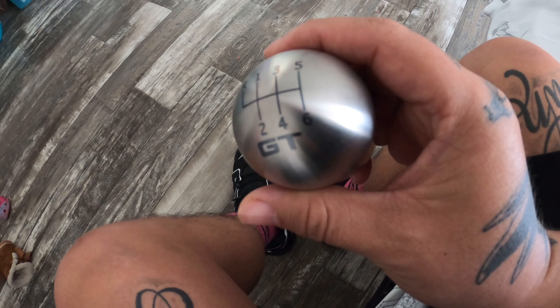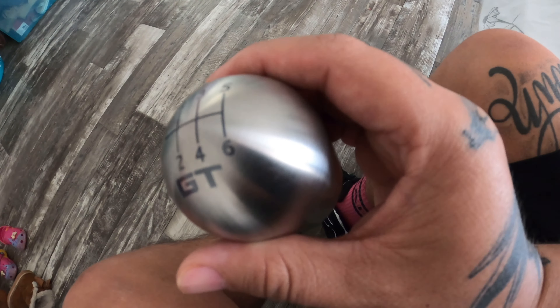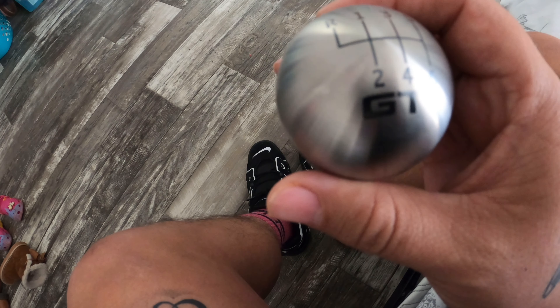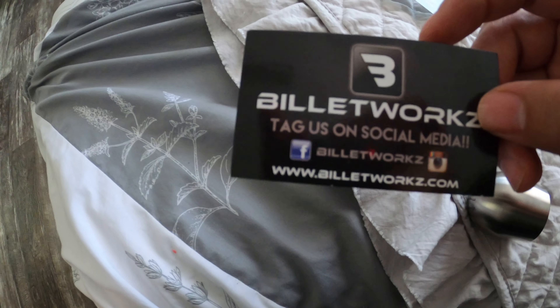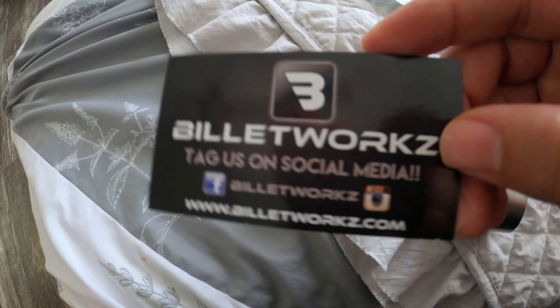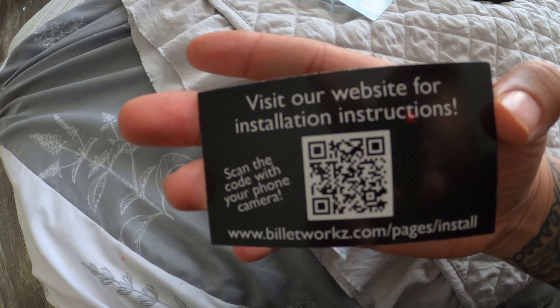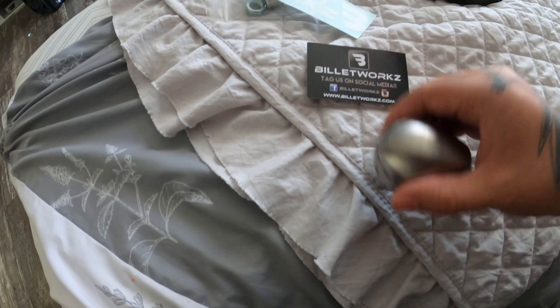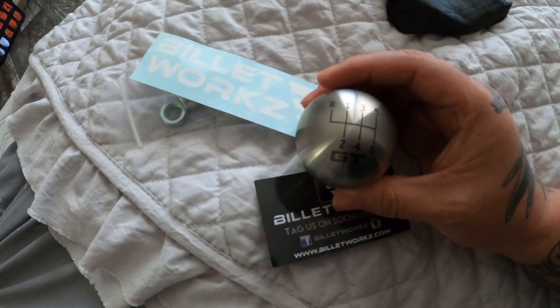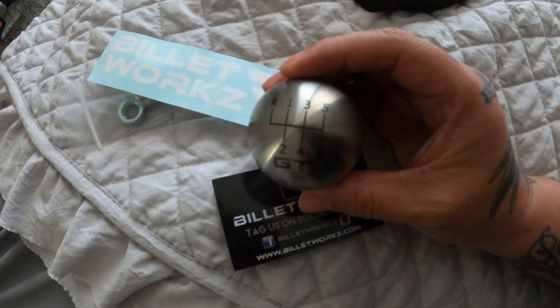Right here we got the heavy weighted shift knob. It came in clean — look at that, we got it in titanium. Make sure y'all support Billet Works as well if you have a manual transmission vehicle. Hit them up, they do really cool products. Make sure you tap in with them. I got it exactly how I wanted it, and this is what we're going to be installing on that GT.